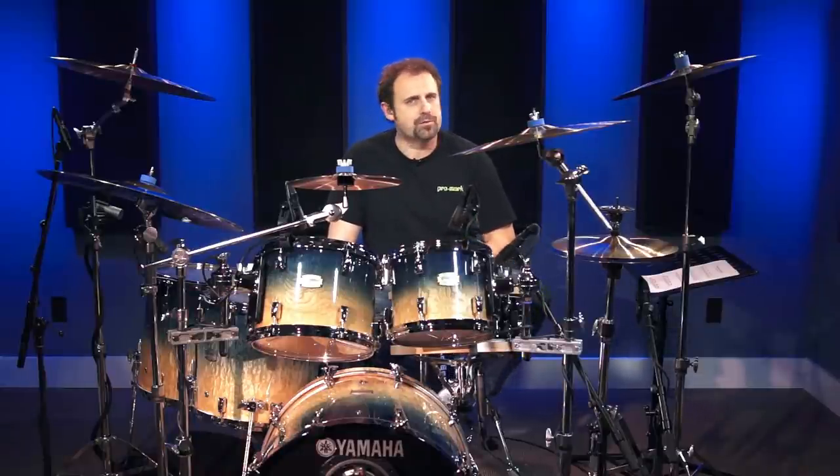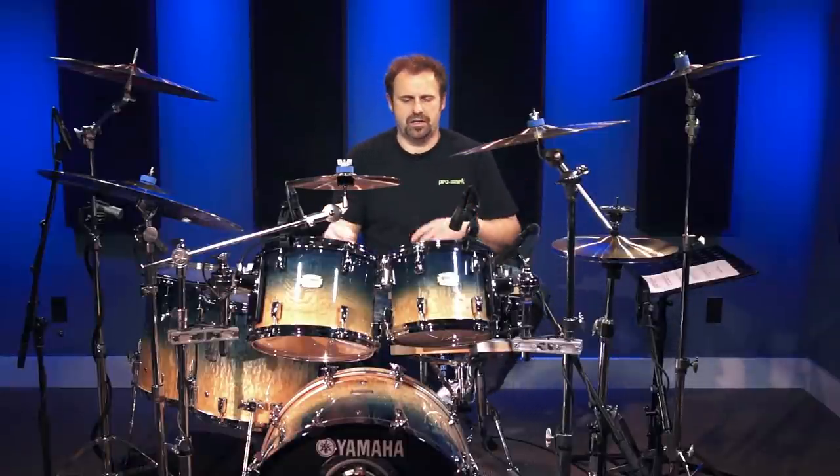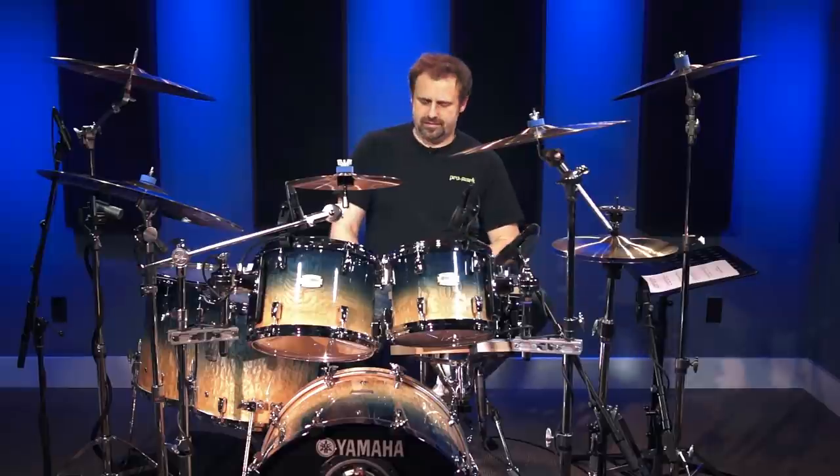Reggae music comes from Jamaica, and great artists such as Bob Marley, which many of you have probably heard of, Inner Circle, King Tubby — the list goes on. One of the great reggae drummers I can think of is Carlton Barrett, who is the late drummer from Bob Marley. Be sure to check out some of his stuff.